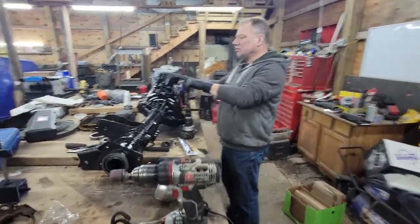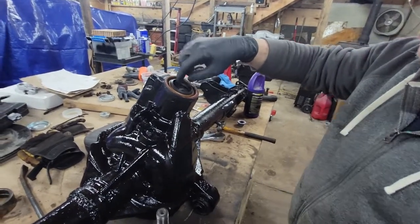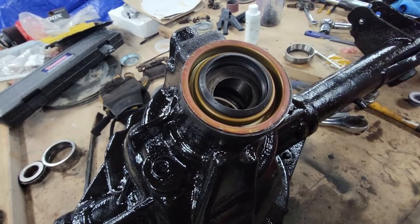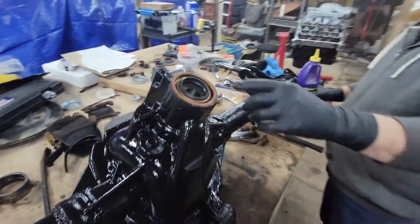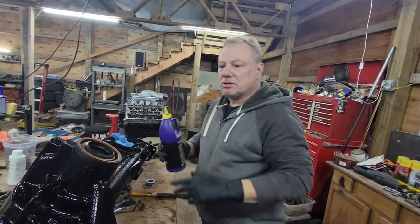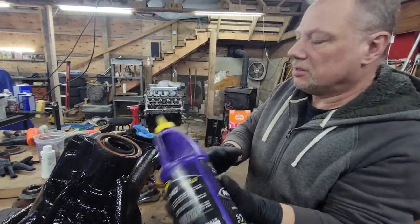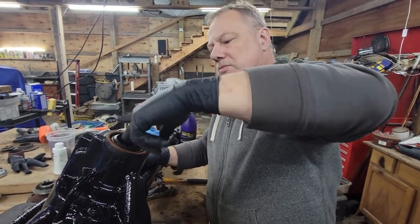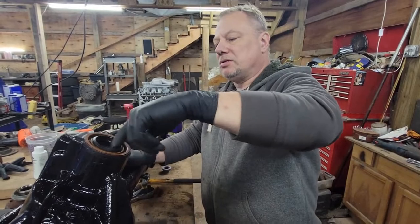What we did was we put our seals in. Our outer bearing and our seal is in, and so is our oil slinger — you want to make sure you have that, you do not want to forget about it. We're going to shoot some more oil in here on that bearing, just so all the bearings are pre-loaded with oil before we let it roll.